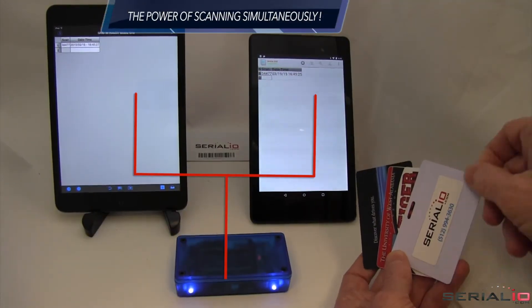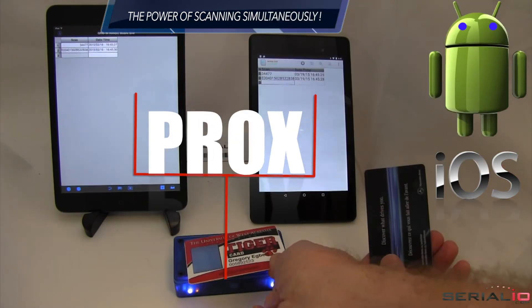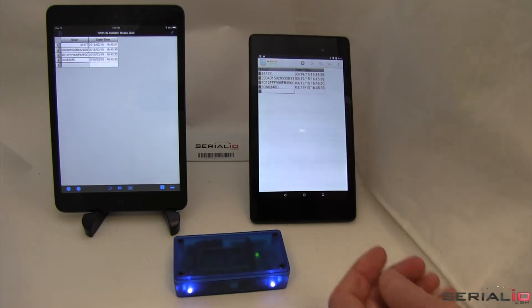The RS3 can post NFC scans simultaneously to Android and iOS. Here, Procs, iCode, iClass, and MyFair tags are scanned.